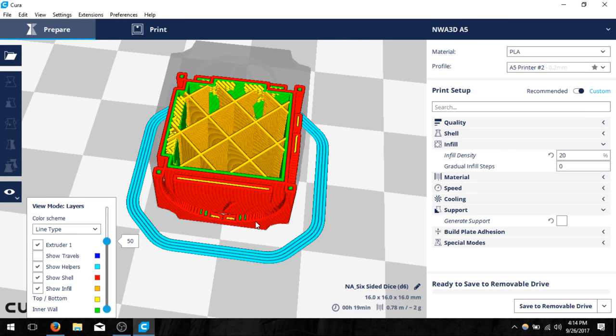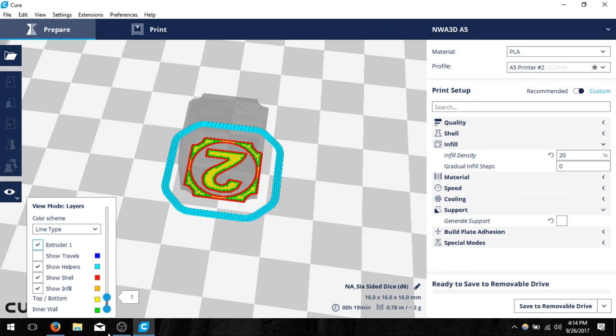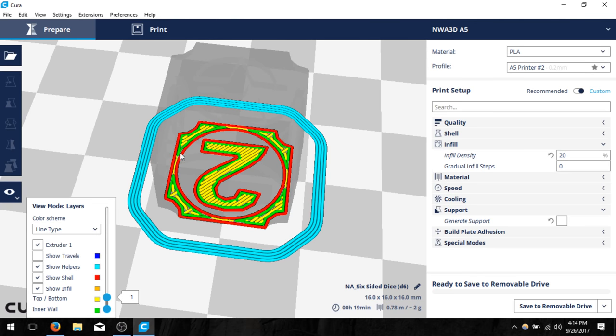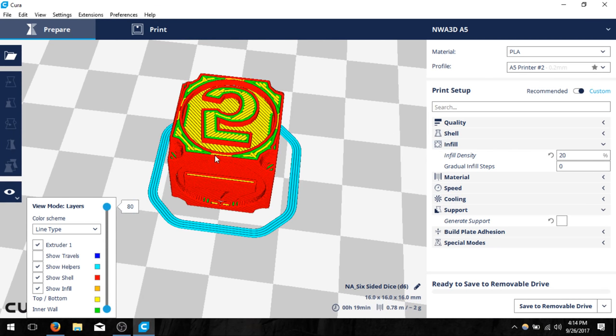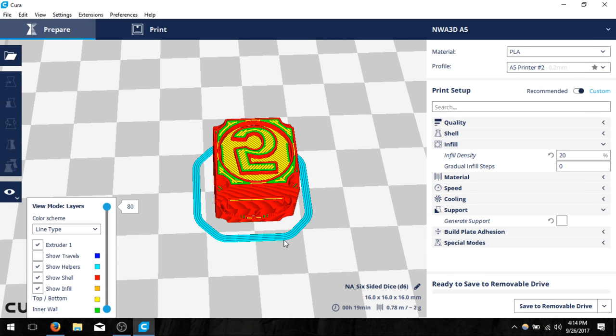I'm going to leave it at that and now scroll all the way down to the very first layer. Notice my 2 is still on the bottom and I can see all the layers it should print and how it's going to work. I like to confirm the first layer is down to make sure Cura will actually lay it completely on the build plate. If you don't see a good contact area when slicing a model you may want to reorient it. I'm happy with this model and it looks pretty good. Here at the bottom I can change the file name by clicking the small pencil — I'm just going to name it dice.